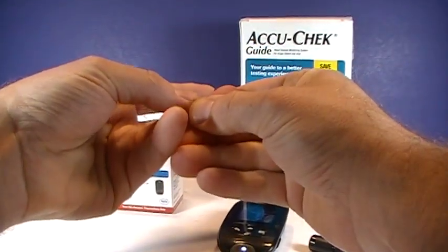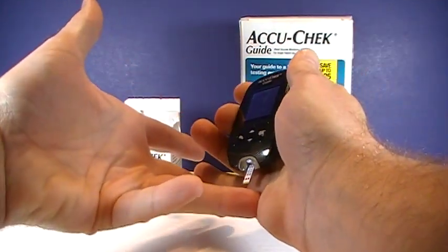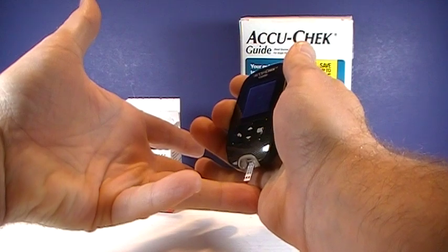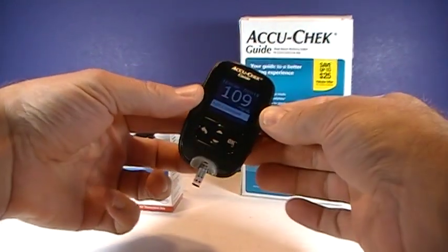You can gently massage the finger — you don't want to squeeze or milk the tip, but just a gentle massage. Then you go ahead and put that on the drop of blood. It says 'remove' right there — 109.